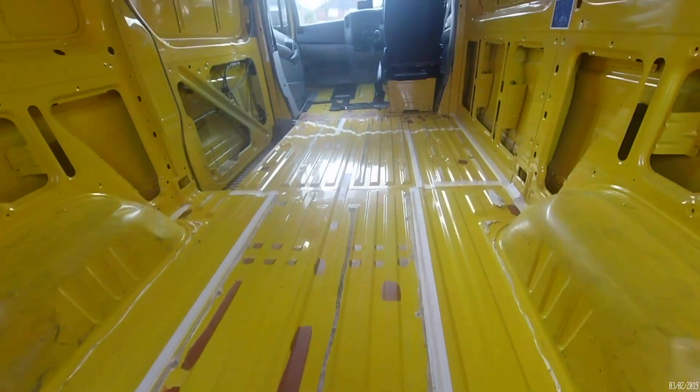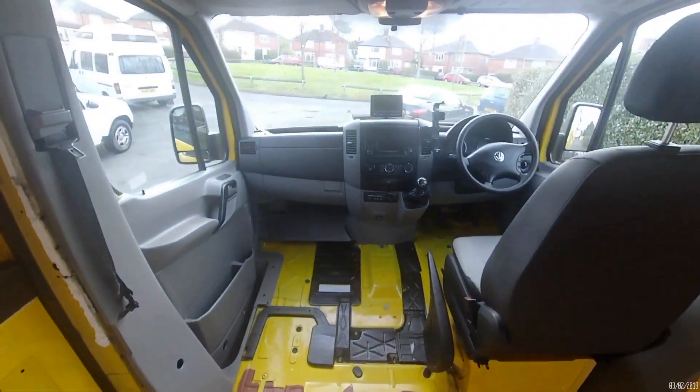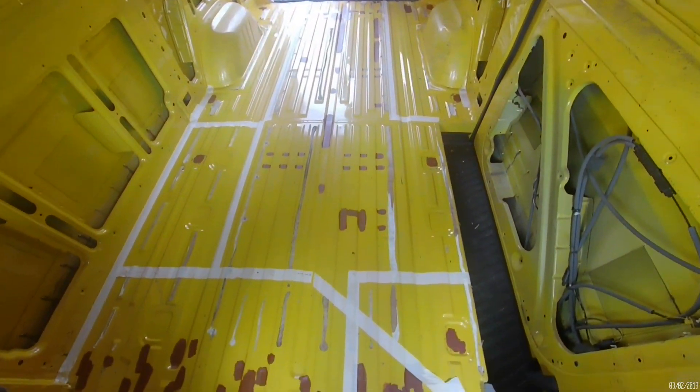And there she is — stage one complete! Everything stripped out, rust removed, holes filled, and our living area is all taped out. Get in!